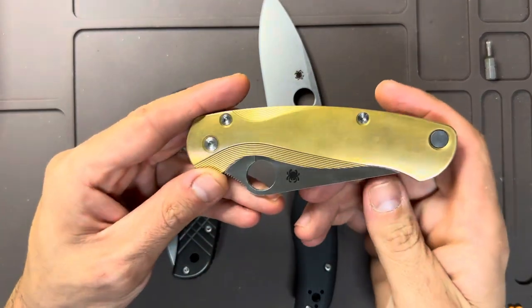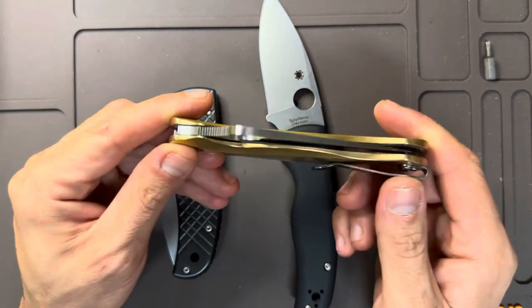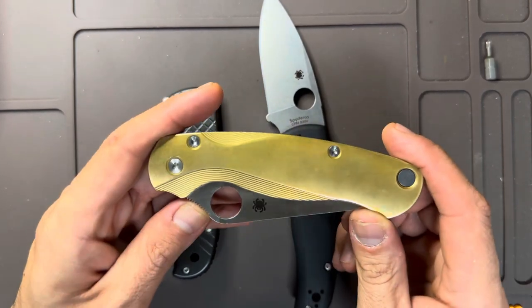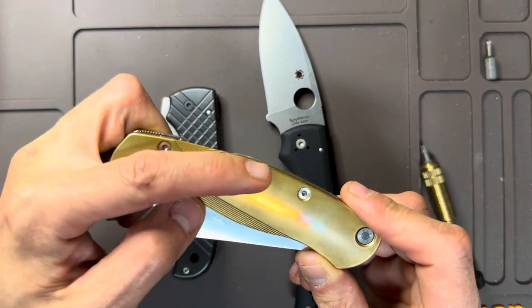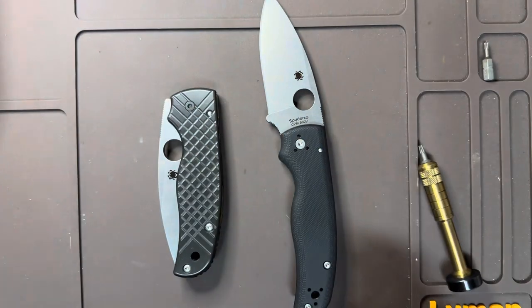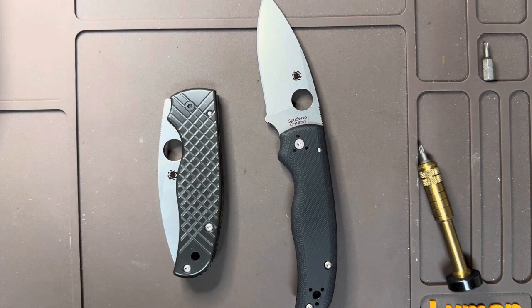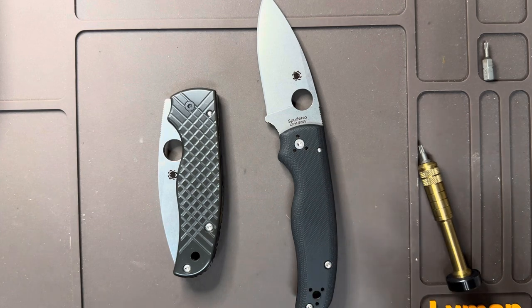For this one — just like a lot of my other knives, like this PM2 with brass Flytanium lotus scales — the brass scales I got for the Shaman are just the plain Flytanium scales. They're not contoured with the lotus milling, which I actually like better, but I couldn't find those for the Shaman. I found the regular ones, which are pretty much just the stock scales but in brass.